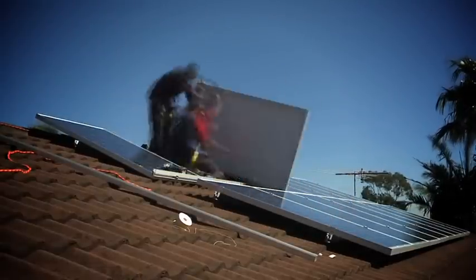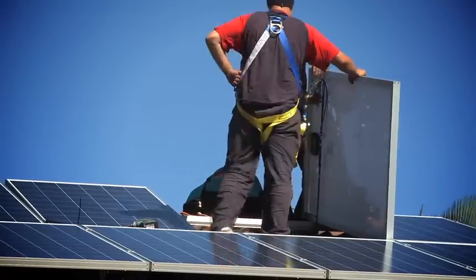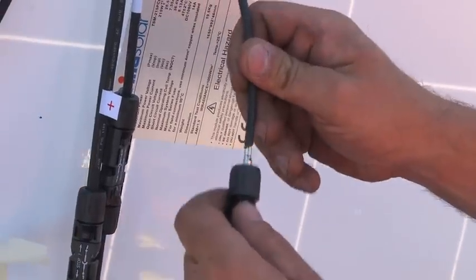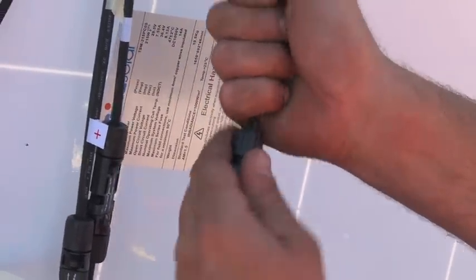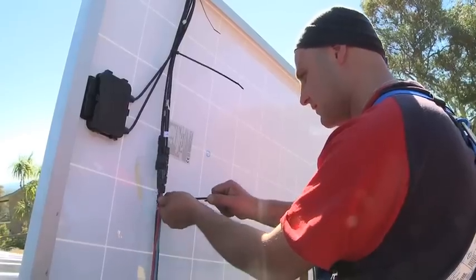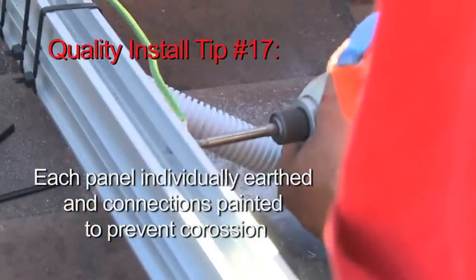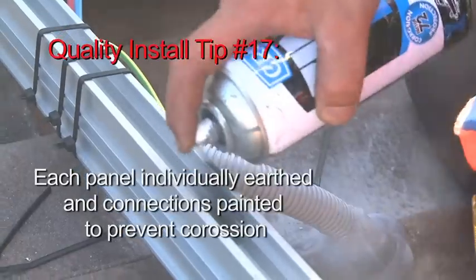The panels themselves come pre-wired from the manufacturer with plugs on them — a positive and a negative. Basically we run the first positive to the next negative and so on, all the way along in series. At the end we do our terminations underneath the final panel, then run the cables back to the inverter from there.